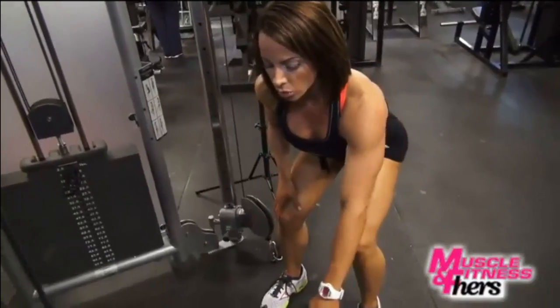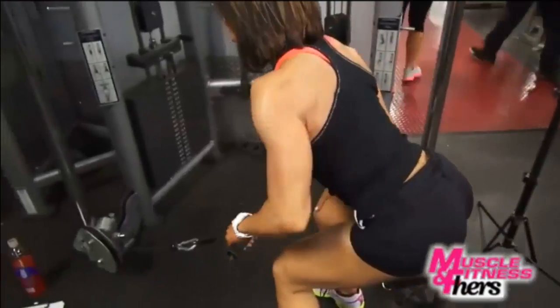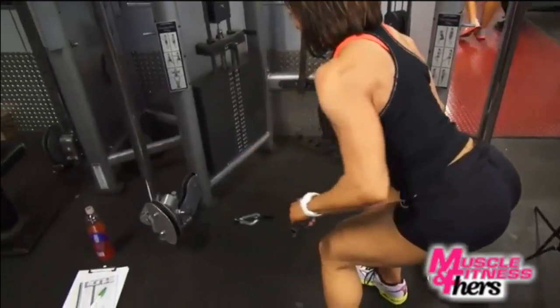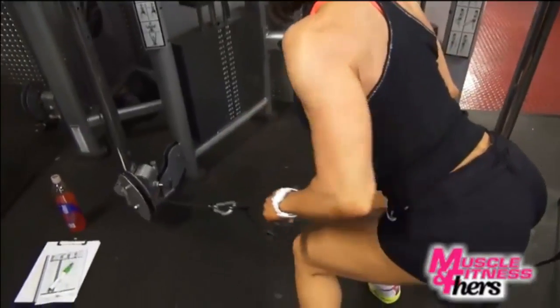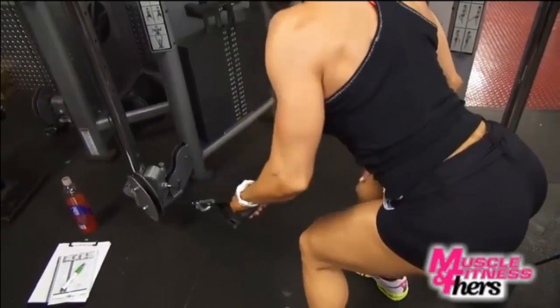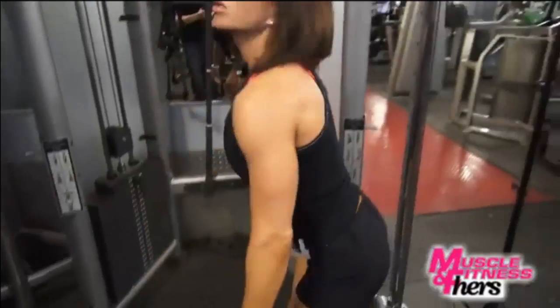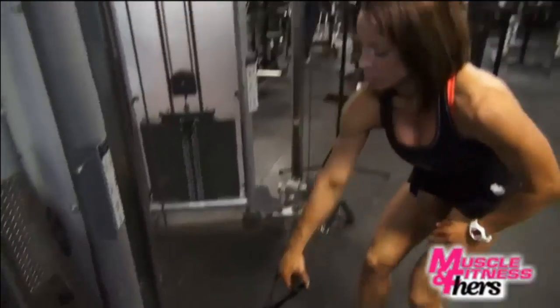My next exercise for back is a low cable pulley row. I kind of invented this myself because I can't quite find the machine that hits the muscle the way I want to hit it in the lower lat. So I just go unilaterally — one at a time, each side — and I pull with a neutral grip right down to the side of my waist, making sure I hit the nice lower part of my lat.